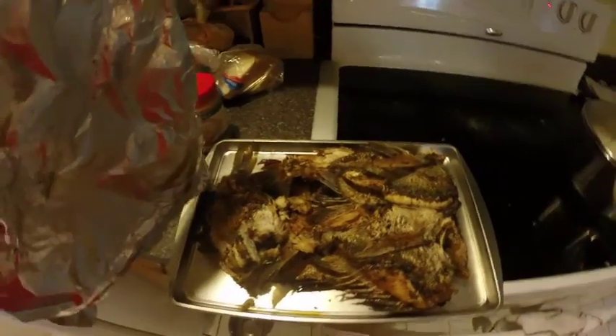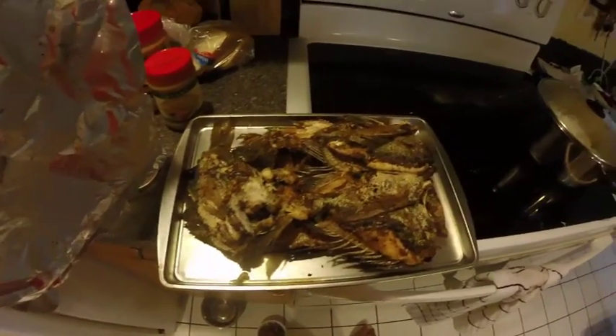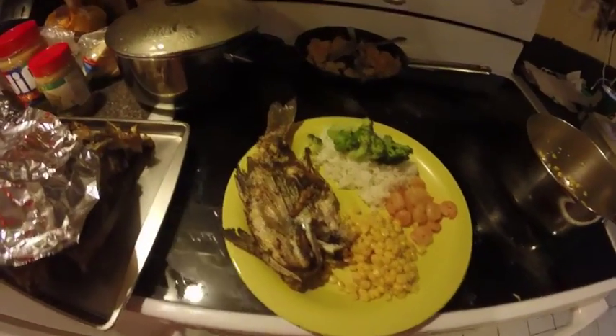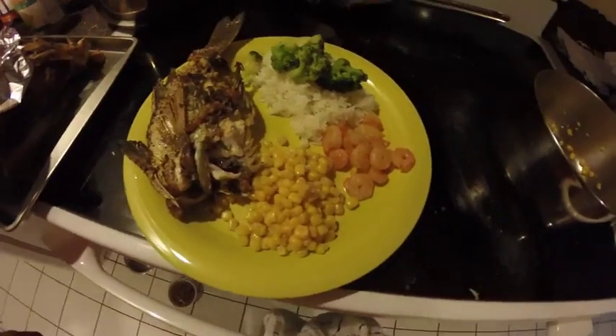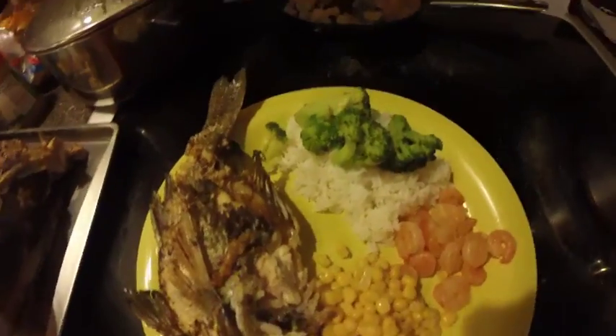Now I'm gonna make a little plate to show you guys how we're gonna enjoy this meal. Here's the final product — nice fish, sheepshead, corn, a little bit of shrimp, rice, broccoli.